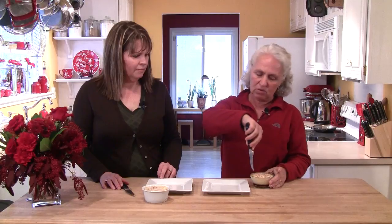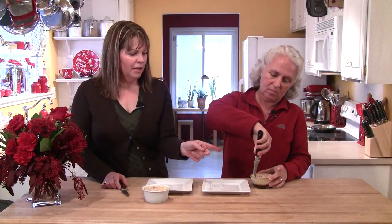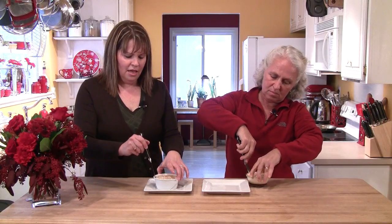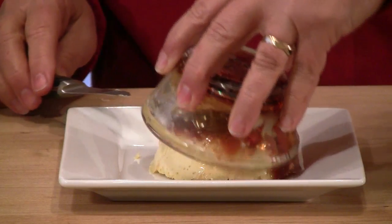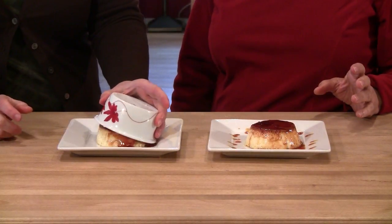We're going to unmold our flans — these have been in the refrigerator for a few hours. You want a sharp knife with no serrations so you can go all the way around the edge as close to the glass as possible. Tracy is unmolding one in a glass Pyrex ramekin, and I'm unmolding one in the porcelain. Place the plate on top, flip it over — sometimes you need the warmth of your hand to help it come down. Oh, look at that — it's like magic! The caramel flows right down over the top.